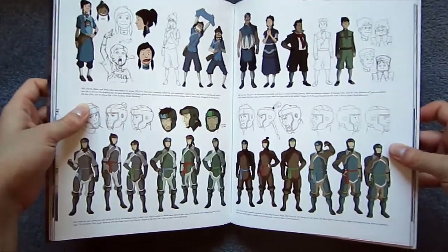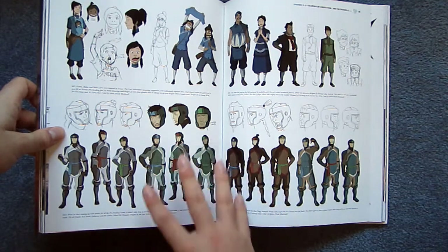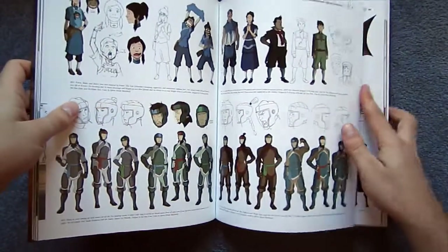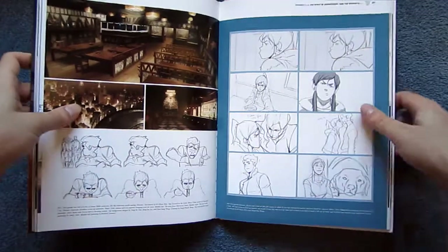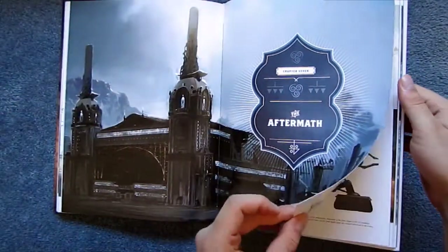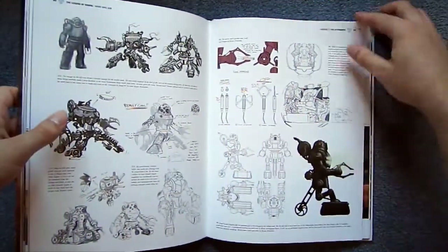Throughout all four books you're going to get a lot of final images of characters in different costumes and facial expressions. There are not very many storyboards either. There's lots of environmental art in this style. I love the show and I love the world, but I just couldn't help but feel a little disappointed by this book.